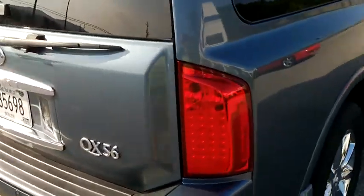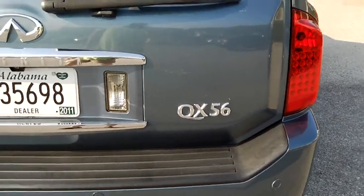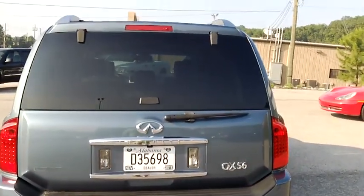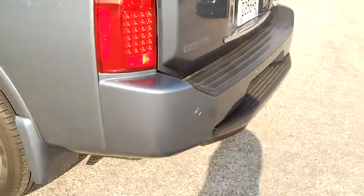Going to this wheel. We'll kind of shoot the top of the roof. Bring it down to the back. See there's a couple little scratches above the QX56 badge that will buff out. I'll have all that handled before you even arrive. You can see again there's no major scratches that you get a lot of times from garage doors and stuff.